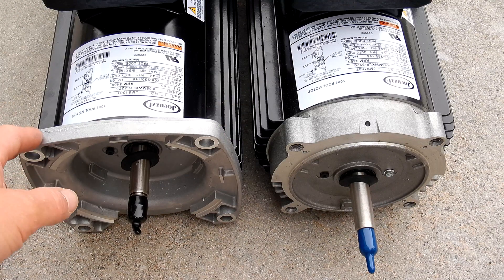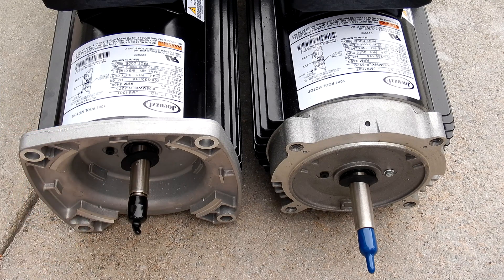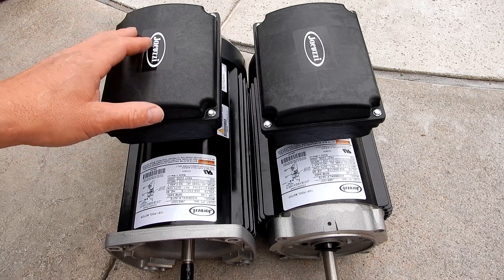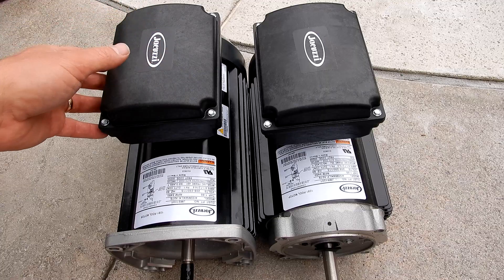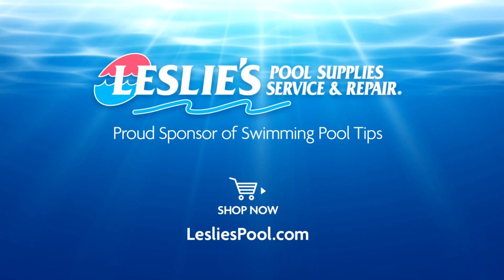It also has a connector built in for the bonding wire. Depending on which pool pump you're replacing the motor on, you would get either the JMST square flange motor or the JMRT round flange motor. Even though the price point on the TEFC motors is a little bit higher, I highly recommend them because they're completely water sealed — great for regions that get a lot of rain and will make your pool motor last a lot longer. Leslie's Pool Supplies has been do-it-yourselfers' and pool trade professionals' trusted partner since 1963, providing quality products and services to make pool care easy, with solutions and expertise to do it right.